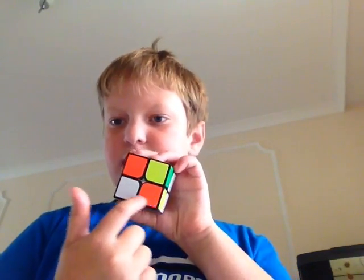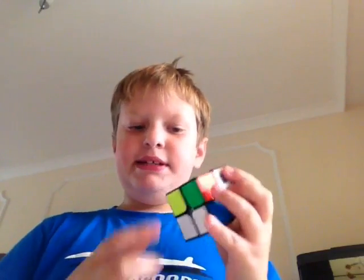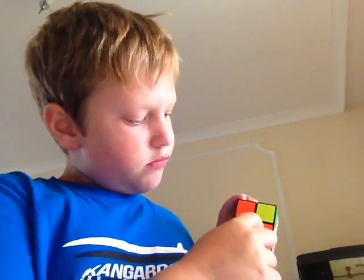But as I said, I will show you what I was in. When you have something looking like that, put one of those two pieces into the bottom right-hand corner. And then do the algorithm again, and then again, and then once more — so three times for that algorithm.